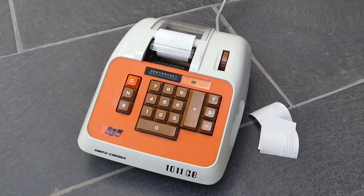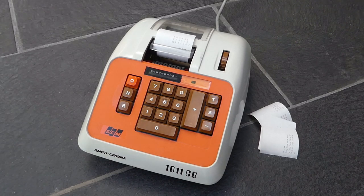So that was the Smith-Corona Marchant 1011CB adding machine. Thank you for watching.